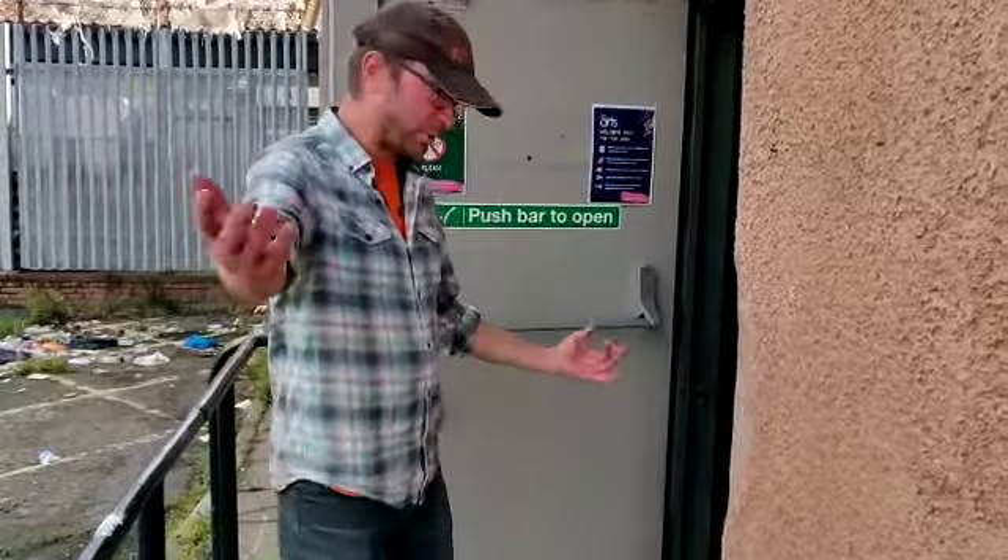Hi, my name's Rick Hodgson. I'm the manager of the North Edinburgh Community Shed. I'm going to give you a wee tour of the building, so please come with me.